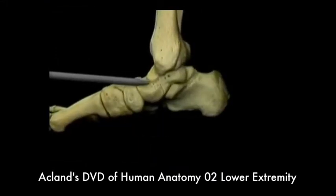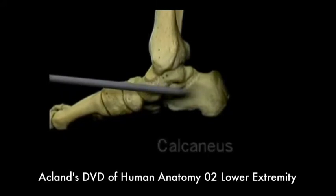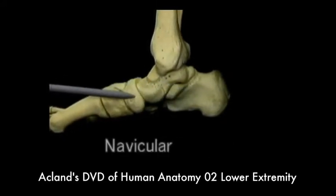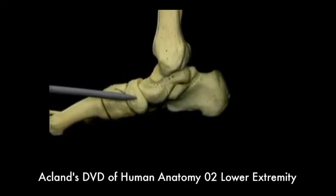This is the talus. The bone below and behind it is the calcaneus, or heel bone. The bone in front of the talus is the navicular bone. We'll meet the other tarsal bones shortly.